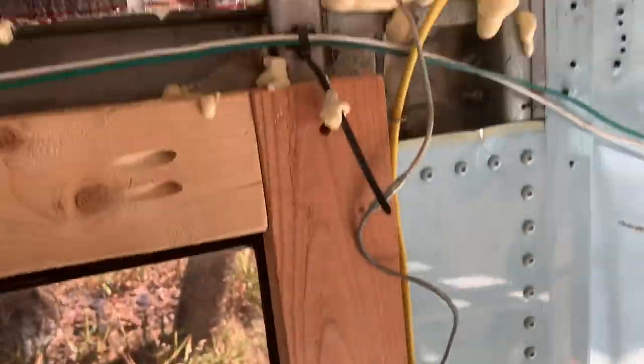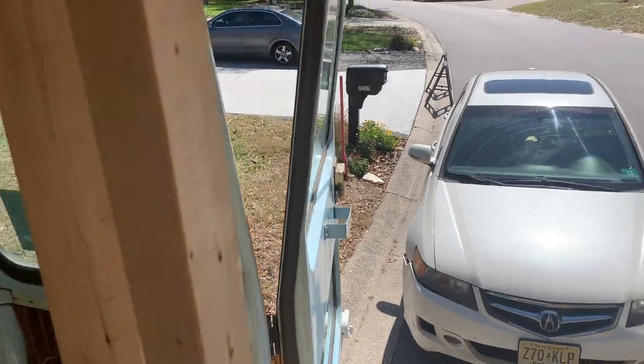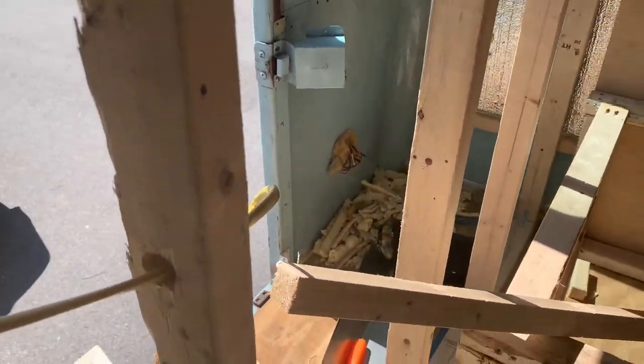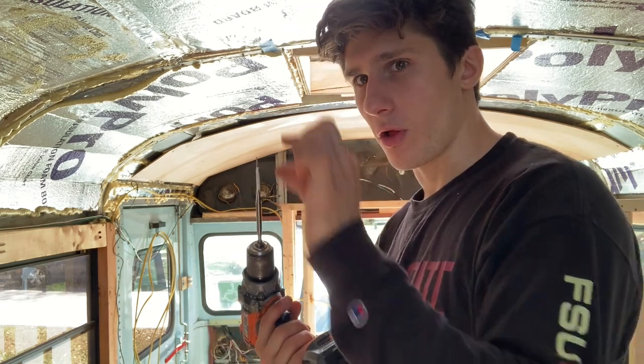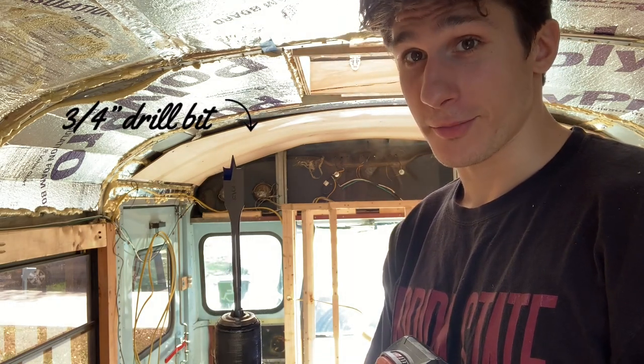It runs up through this hole that I drilled, around here — this will all be tightened and fastened eventually — comes around there, down this piece of wood, and then through. My breaker box will be around here. When you're running these wires through the wall, I looked up online: better off running parallel holes up the wood. I was using an inch thick drill bit but it recommended three-quarter inch, so now I'm going to use this.